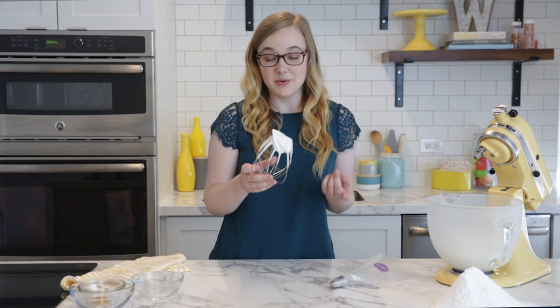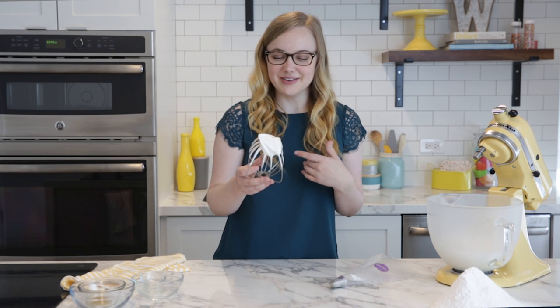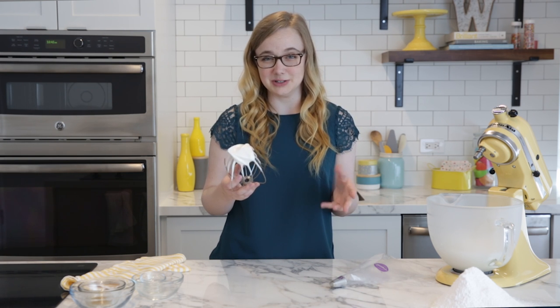Make sure you don't whip your mixture past firm peaks — if you do, you're basically doomed. There's really no good way to come back from that, and it'll start to form big air bubbles in your mixture, which will cause hollow macarons, which nobody really wants.